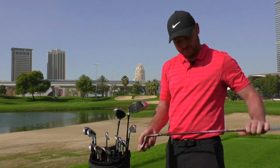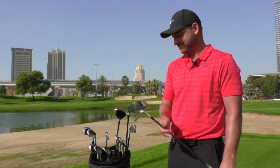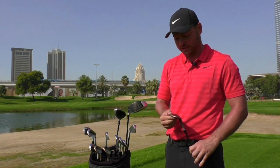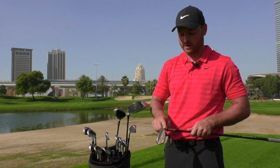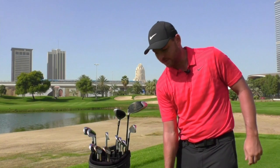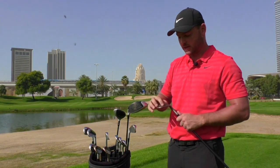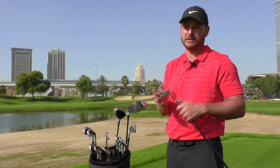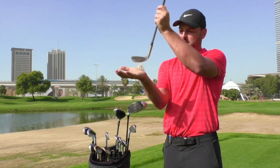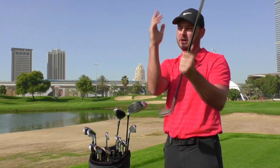Why are the black shafts finishing on that one? Because it looks quite nice — that's the only reason! With the 58, I've got the S-Grind, but I've just had a bit of the heel ground off because I like to have it a little bit open on the ground. These are the Vokeys — the SM7s, the brand new ones out. I've just got a bit ground off the heel because of the way it sits, just because I like to get it a bit flatter when I'm hitting those higher flop shots.